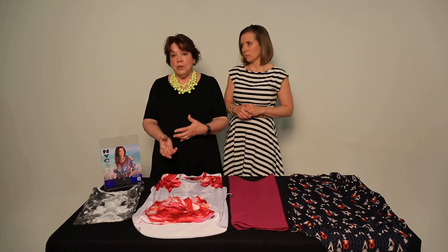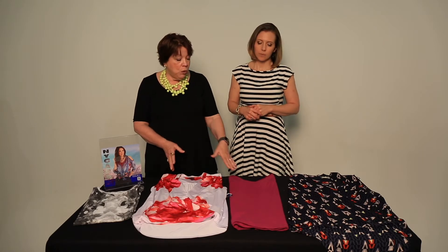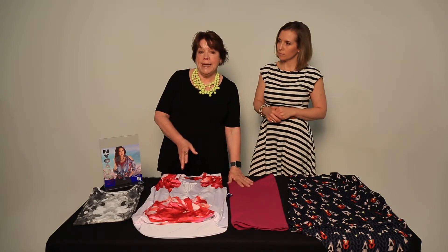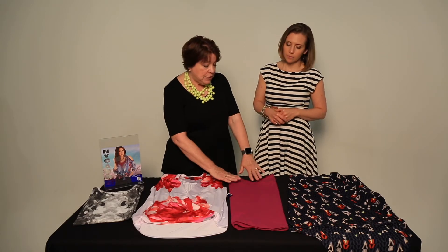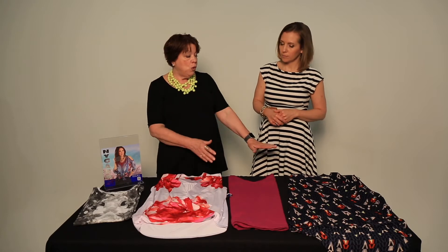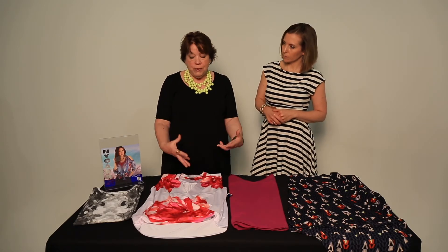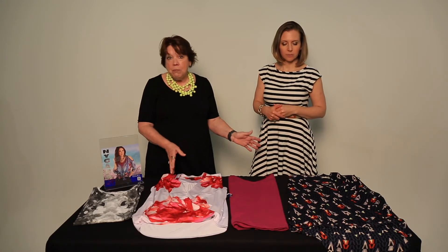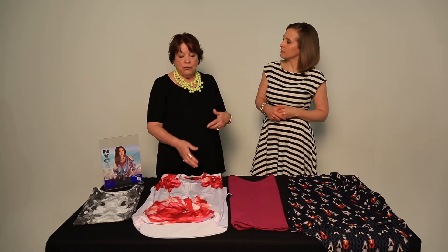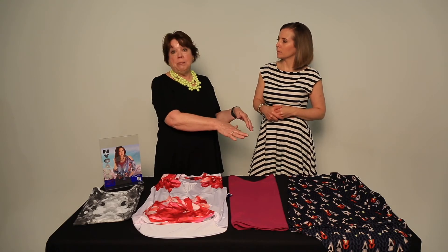If you're not a fan of big prints or you don't like the style of this, I'm going to give you a couple of options. One would be to add a t-shirt or a cami in a bright color — some people do not like to wear prints, so this is an option for that. Or if you don't want the big floral print, I would encourage you to do a little shopping at your favorite store and look for another sleeveless top with some type of print.